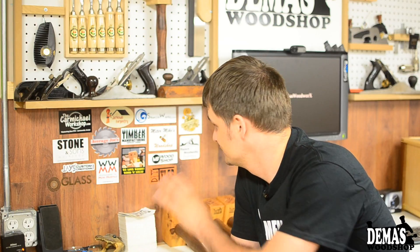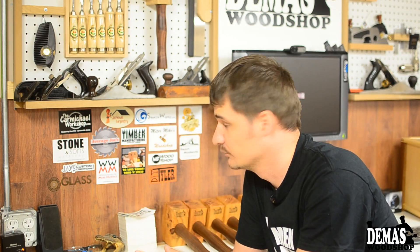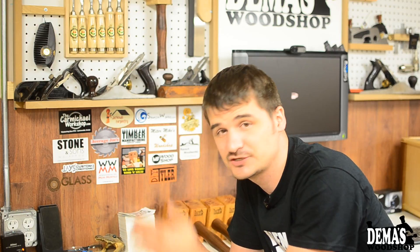One thing I always forget to mention is my sticker wall. As you can see, I've received a number of different stickers over the last few weeks, and the wall that's usually behind me in my videos is probably the best place to put them and show support for other woodworkers or anyone who has a shop sticker.